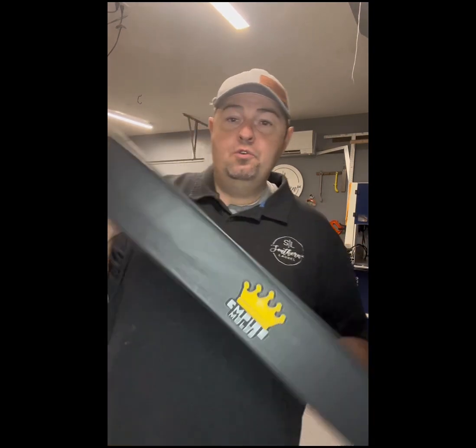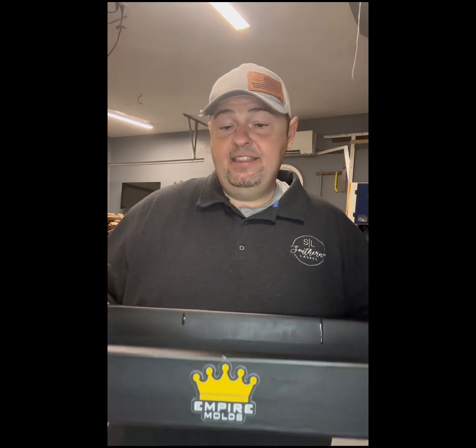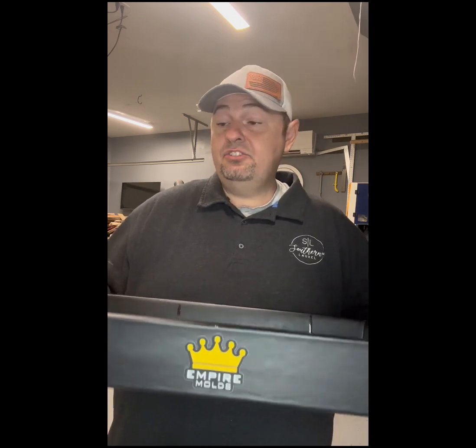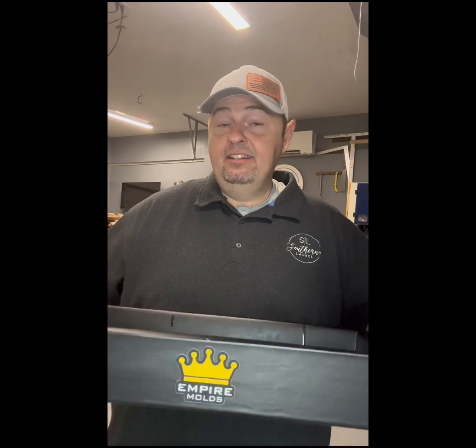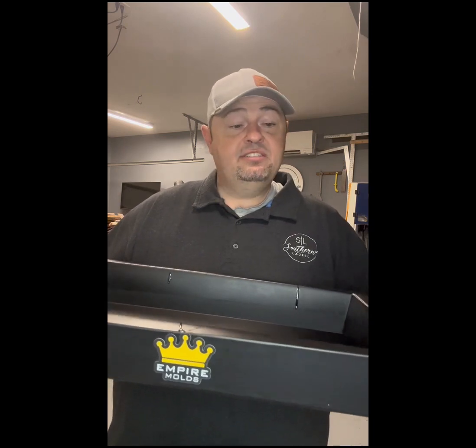Hey guys, Donald the woodworker here on behalf of Southern Laurel. I wanted to do a quick video to give a shout out to a new product I'm trying out — Empire Molds' new epoxy resin molds. This is the first time I've used it, and I just got through with the pour. The demolding process was super easy. I literally hit it with a mallet on each side, flipped it over, hit it again, and it fell right out.